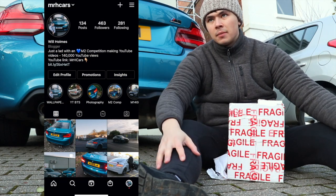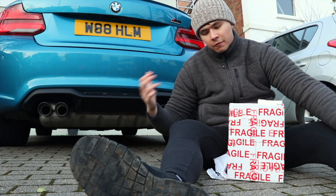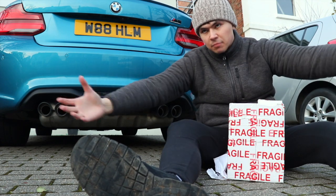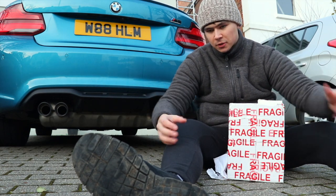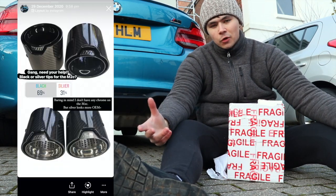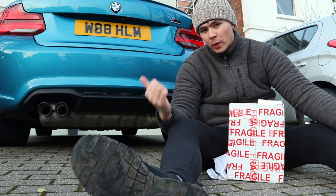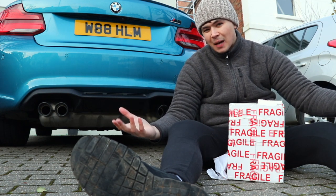A while ago I put on my Instagram the M Performance exhaust tips for the M3, M4, and the M2. I asked my followers and subscribers if I should get the black or the silver tips — the chrome. As you can see by the results, everyone chose black, but my car has silver wheels and I didn't really want to be paying a bunch of money for essentially black tips.